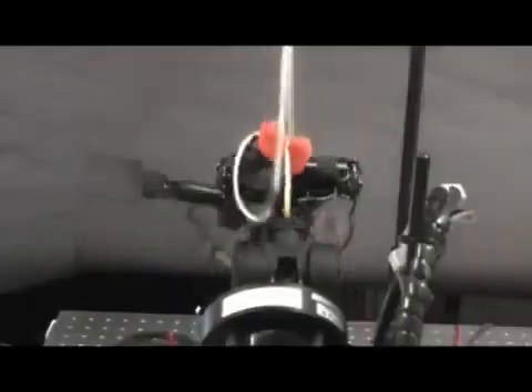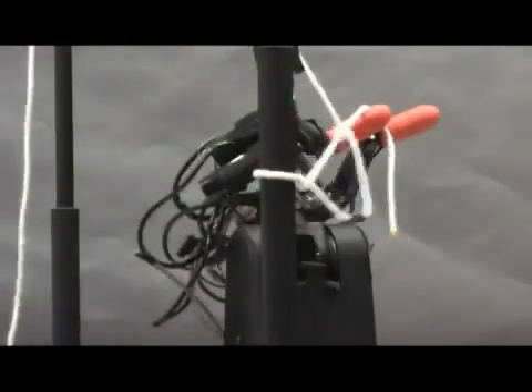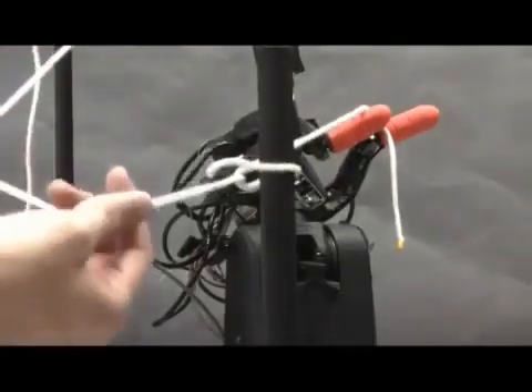This is nodding of a rope. The hand can dexterously control a flexible object through high-speed sensory feedback control, regardless of its unpredictable motion.